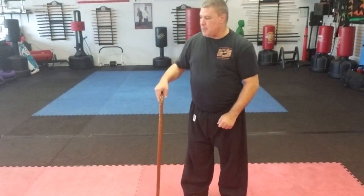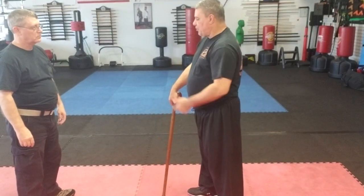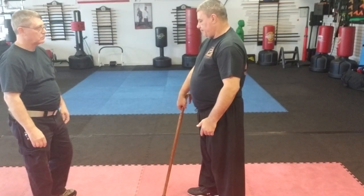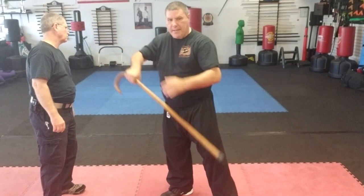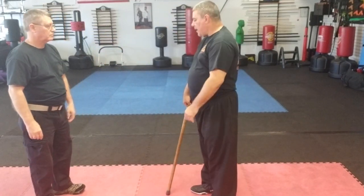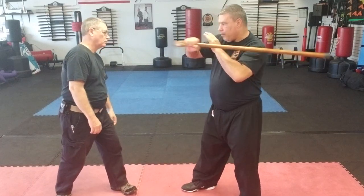One of the simplest things to do: you're sitting here and someone reaches for your cane — simply move it. From here I can strike. If they're in close I can hit. So if he's reaching for my cane arm, I move it. I can strike; if they're further away, I can swing it.